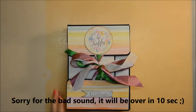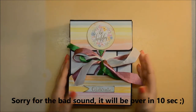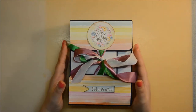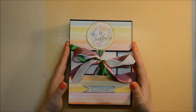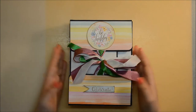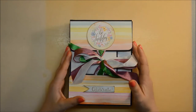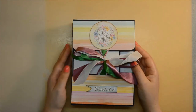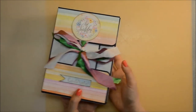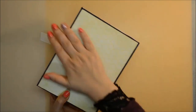Hello everyone and welcome back to my channel. This is Veronica from ComCrafty and today I am back with a second and final showcase of my album in a box, this all-in-round album in a box. If you have seen the first showcase, to which I will leave a link in the description box below, the box design was inspired by a Michelle Allen tutorial and the inside has been my own design.